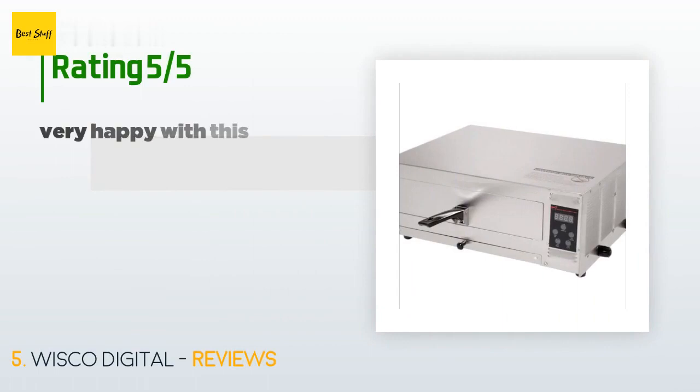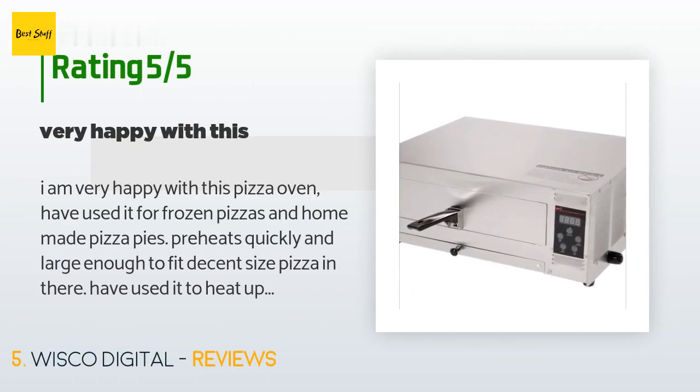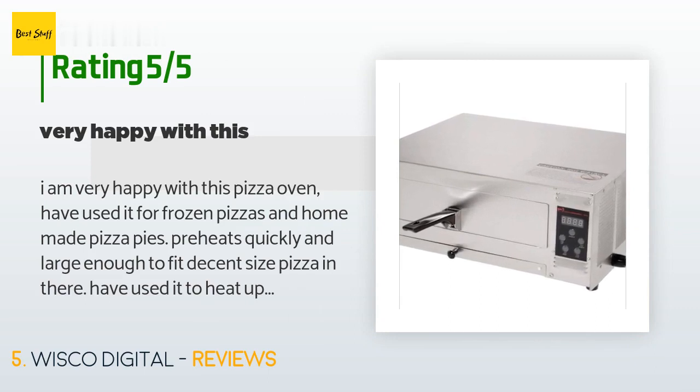This product has an average of 4.2 stars from more than 152 customer reviews. A customer said: "I am very happy with this pizza oven. I have used it for frozen pizzas and homemade pizza pies. It preheats quickly and is large enough to fit a decent size pizza. I have used it to heat up other items as well — it has a larger area than a toaster oven. I am extremely happy with this purchase and it has earned a permanent spot on my countertop. One thing to note: when you are done cooking, the fan will run for about five minutes while it cools down and is a little bit noisy, but that does not bother me."